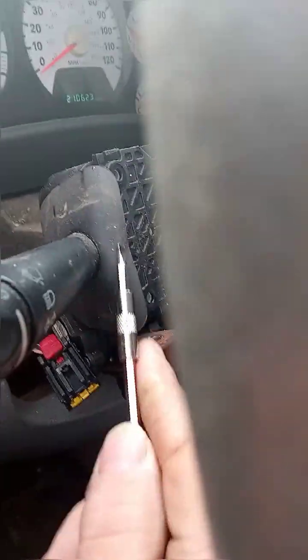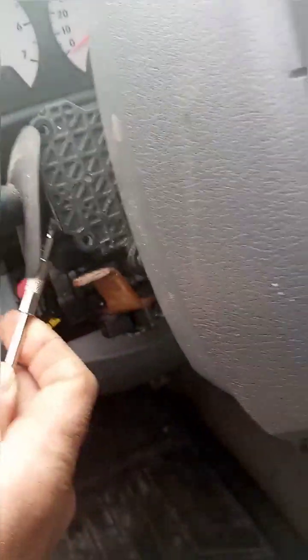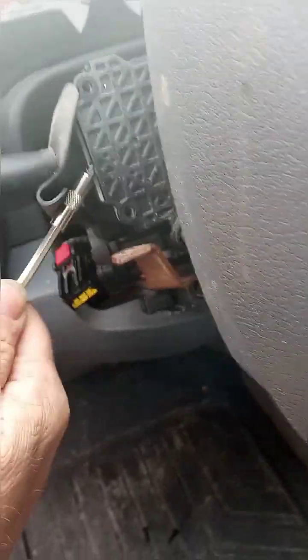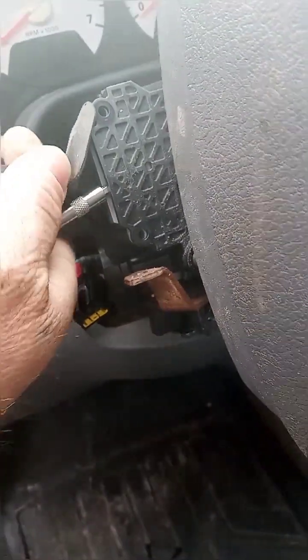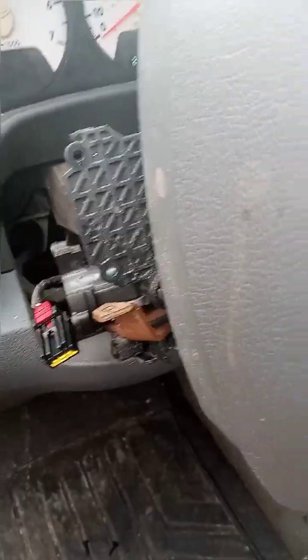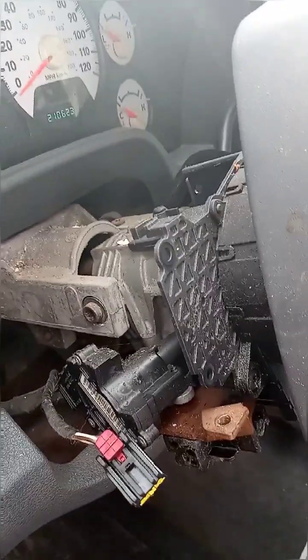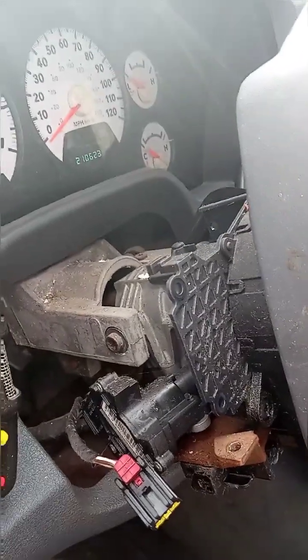Instead, you are going to take a screwdriver and slide it up in there. While you have it slid up, you pull it right out — that easy. I will be back to show you as quickly as possible how to put the new one back in and be back on the road in less than 30 minutes.